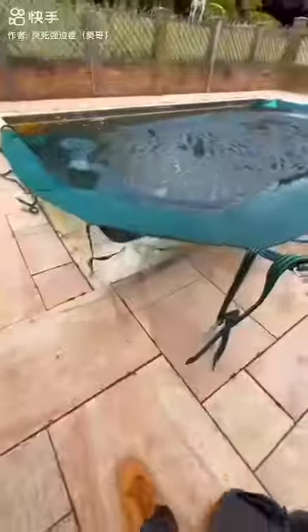All right then, time to get this pool opened up, ready for summer. First things first, get the winter debris cover off. They're pretty good — they save a lot of debris going in the pool. Not all of it, but most of it.